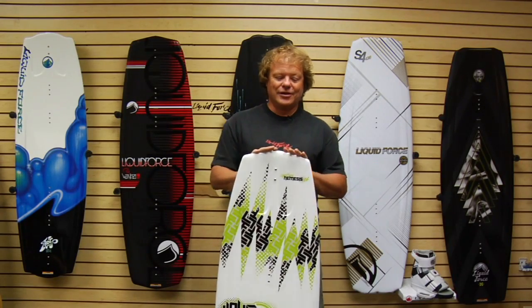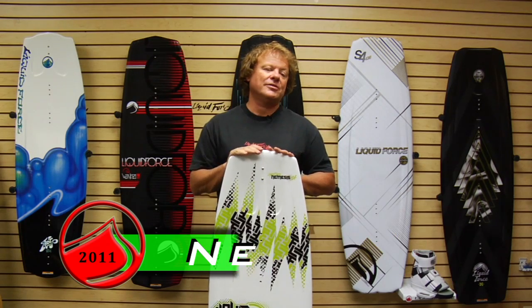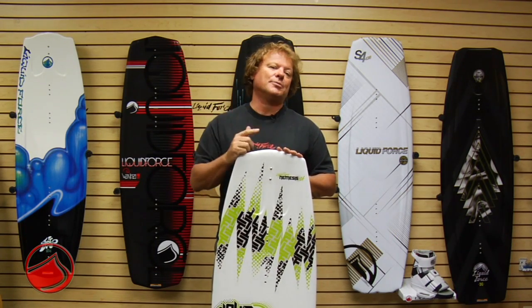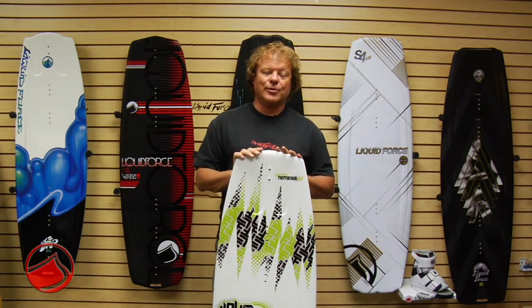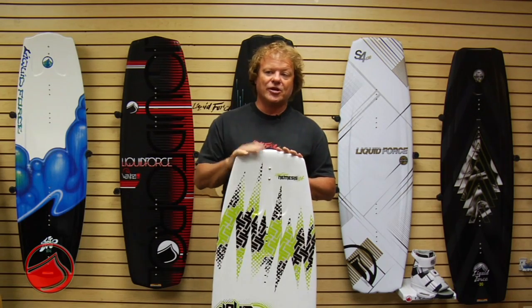The 2011 Liquid Force Nemesis series of boards are the best family of boards for Grom riders out there, and that's for one simple reason. These boards were developed with three Rip and Wake boarders simultaneously — the Sovin brothers.